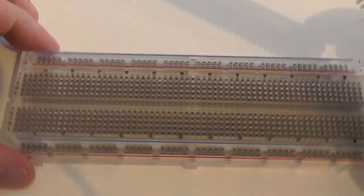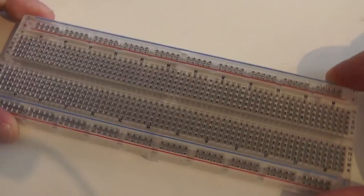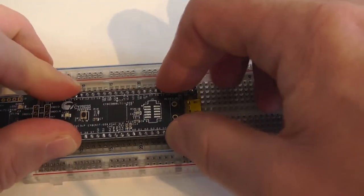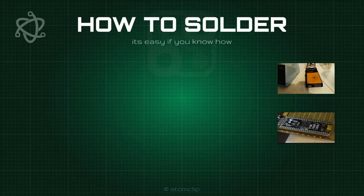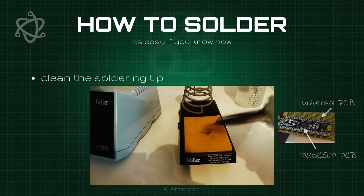We are going to use this board on a solderless prototyping board, and you can push the pins right in. I use a universal printed circuit board to hold the pins in place during the soldering process, and I clean the soldering tip to get a nice clean tip.